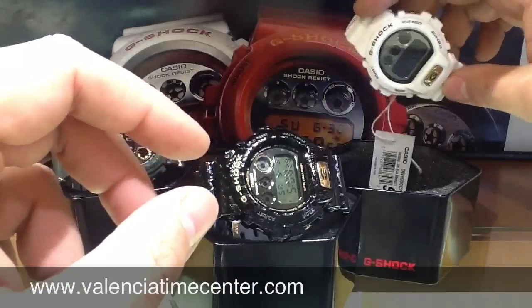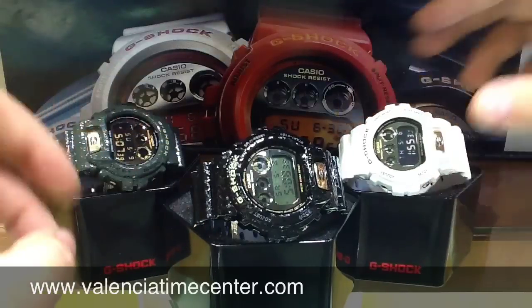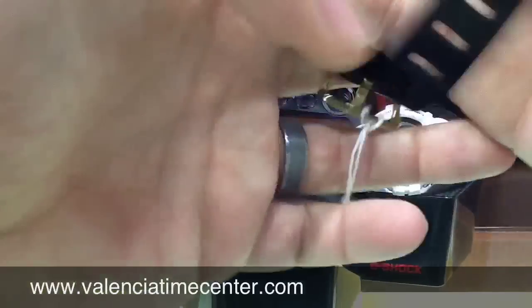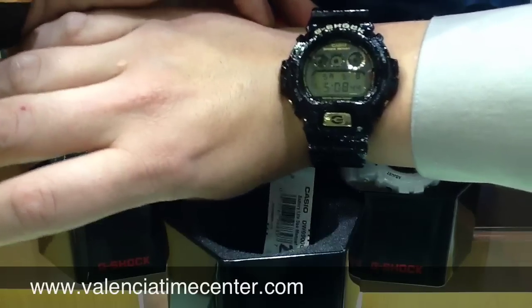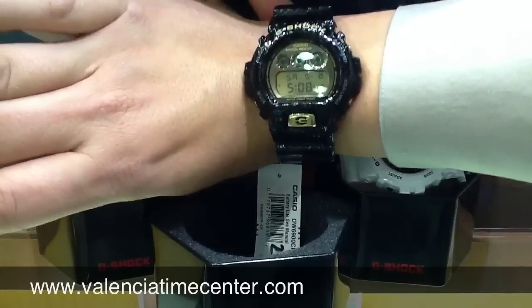So there you have it, guys. That is the DW6900 CR series. I just wanted to give you a close-up look at these watches on video. Give you a quick look at how it looks on the wrist. There you go, classic 6900 series case. I got a seven inch wrist, so if that helps any of you guys.